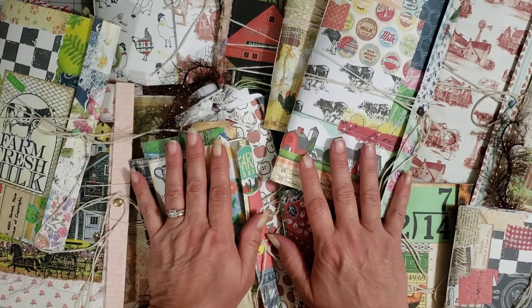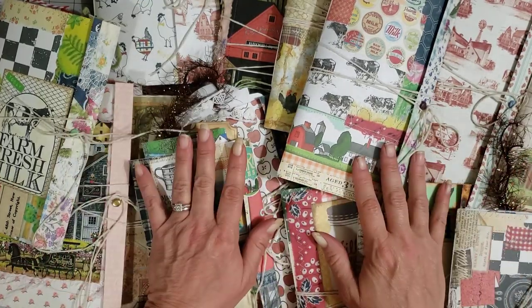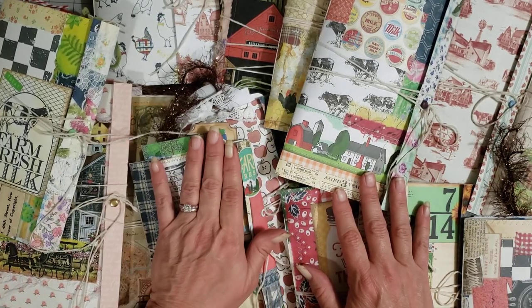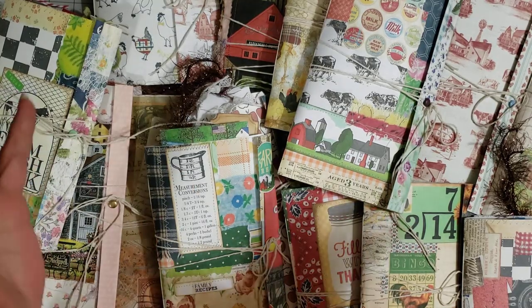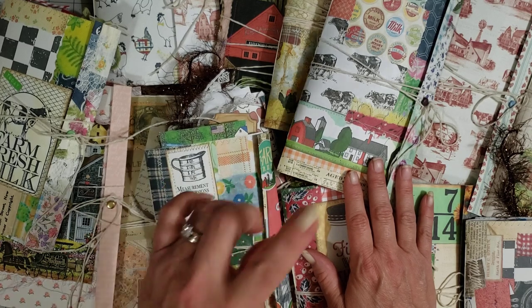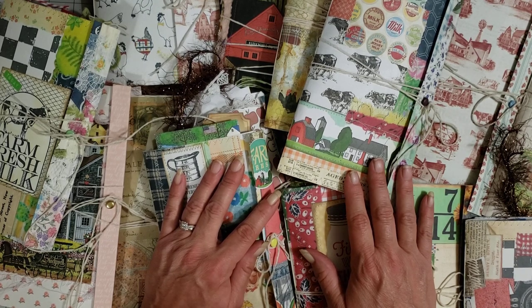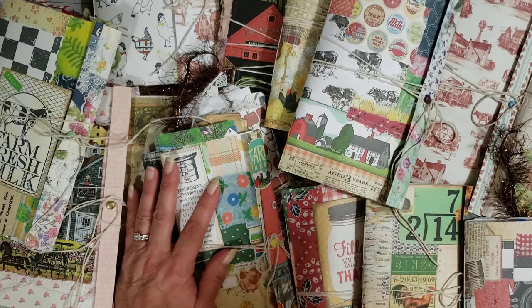Thank you all for being patient with my blabber! These are in the shop — run over and grab one if you love one. There are 20 — well 19, because I'm holding one for someone who's sick and asked me to save it for her. I don't normally hold journals but I'm making an exception. Thank you so much for watching, I hope y'all have a great weekend. Be looking for my camper overhaul videos — I love y'all real big, big hugs!